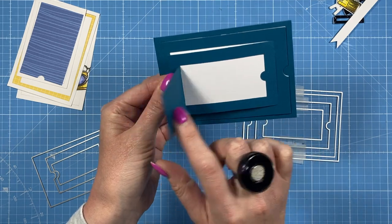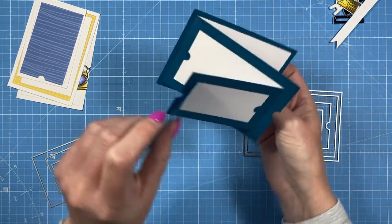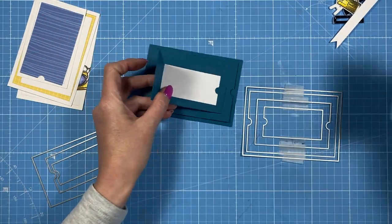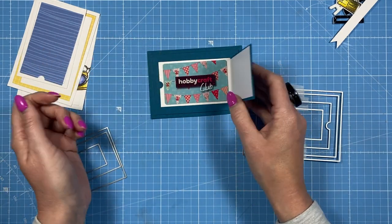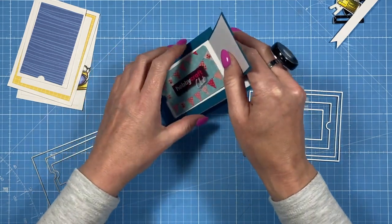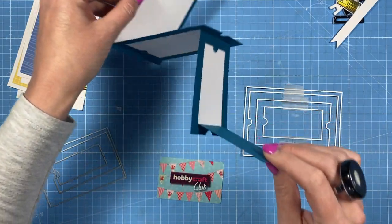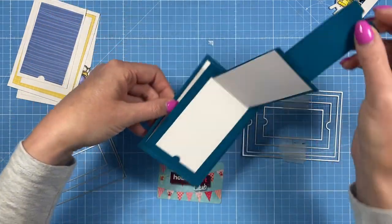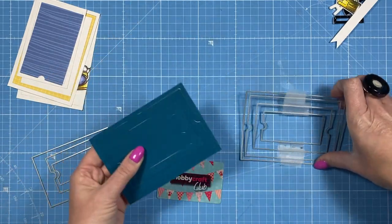Running them all together gives you this result. All I've done is backed it with white card so you can have a little message there, then another message, then another, and you can see how it pulls out. I think it's a great gift card holder. One of the sizes fits a gift card perfectly. It's kind of like a concertina — but you could also use it for photographs, a mini album, or a little brag book.